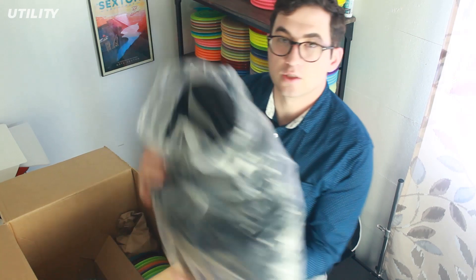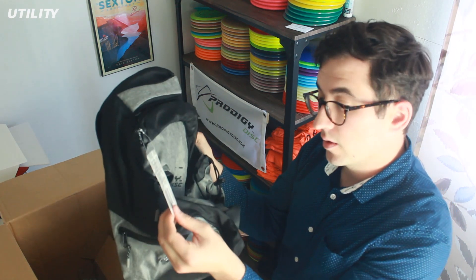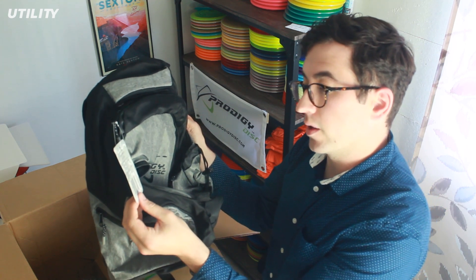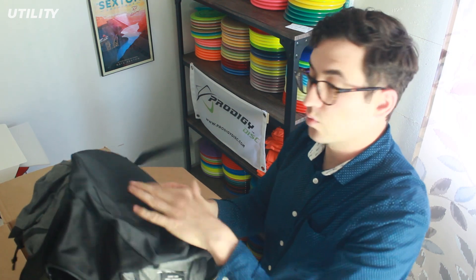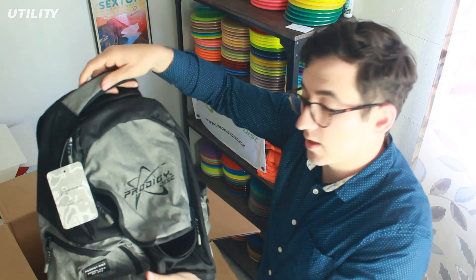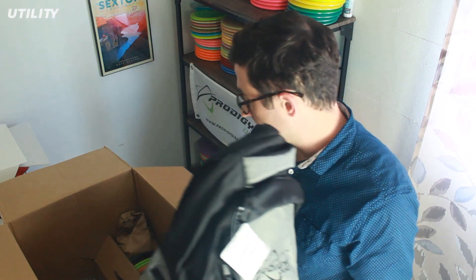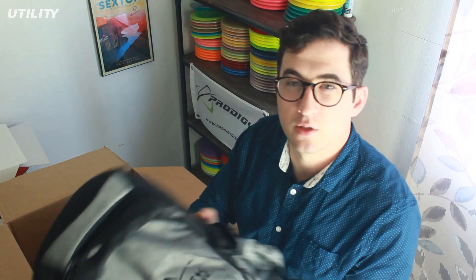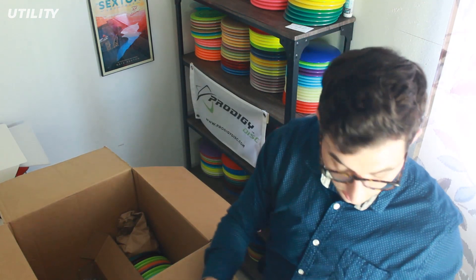There will be a review video coming out soon. I also wanted to try out their smaller backpack — this is the BP3 V2. It should hold about 17 discs, it's got a 32-ounce water bottle holder, upgraded straps and zipper pulls. Feels really nice, it's got a nice waterproof bottom. I got this one in gray to match my other one. This one will probably be a giveaway alongside the review video, so be on the lookout for the BP3 V2. These things feel pretty nice and really durable, with great padding on the back.